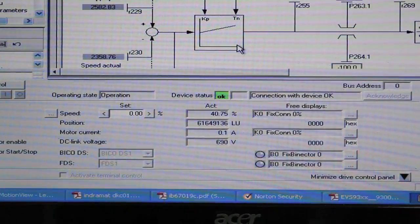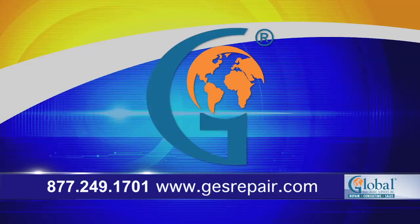And there it is. Perfect. Call us today at 877-249-1701.